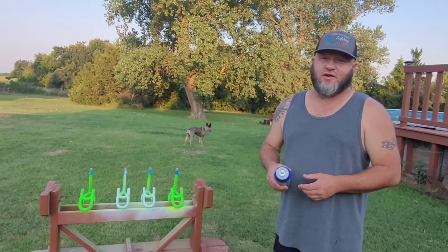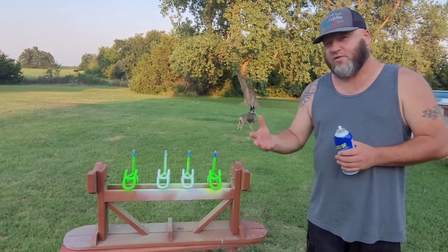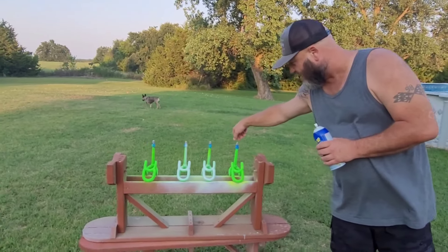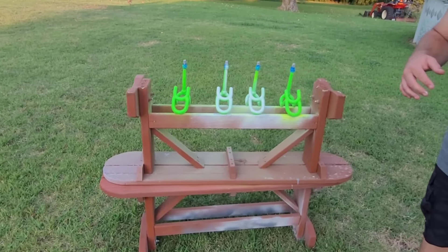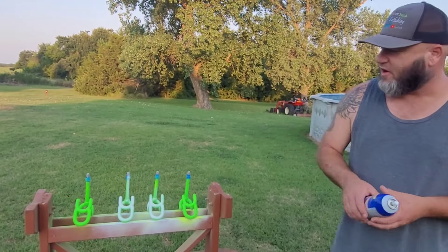Since the pink ones turned out so well, I decided to go ahead and take my green ones and clean them up and go with yellow. Since I'm going to go with yellow over green, I figured I'd give them a light coat of white first so I can cover up the green color a little bit better and get that nice yellow shine out of it. Let's see how it works.